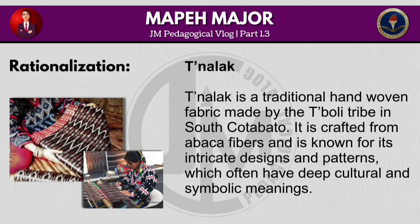T'nalak is a traditional hand-woven fabric made by the T'Boli tribe in South Cotabato. It is crafted from abaca fibres and is known for its intricate designs and patterns, which often have deep cultural and symbolic meanings.